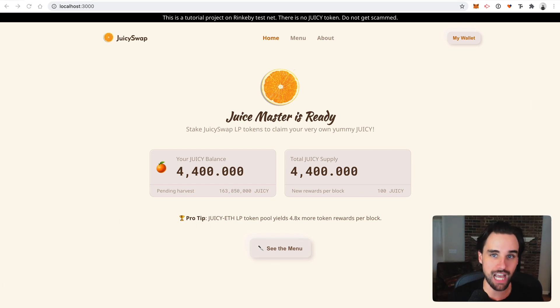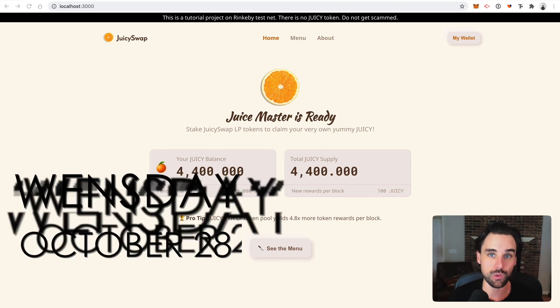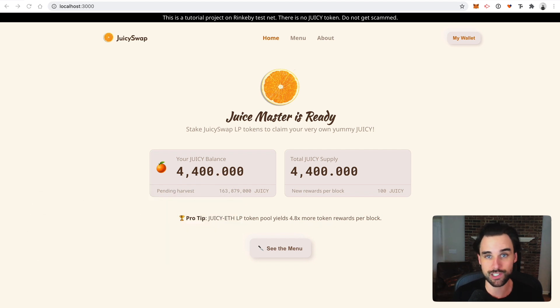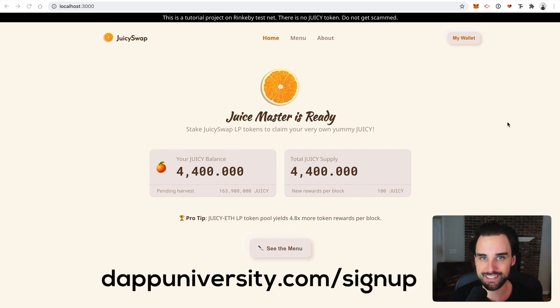I know this is such a super hot topic that a lot of you have been asking me about. So I'm going to hold a yield farming masterclass on Wednesday, October 28th. I'm going to give away this app and then teach you how to set it up and customize it for yourself, so you can learn to create your own DeFi project in cryptocurrency. Make sure you sign up with the link down below to hold your spot today.